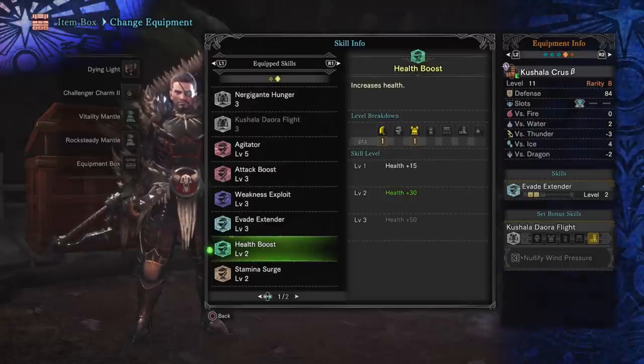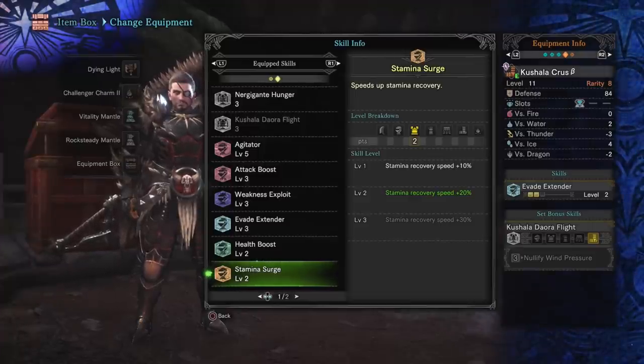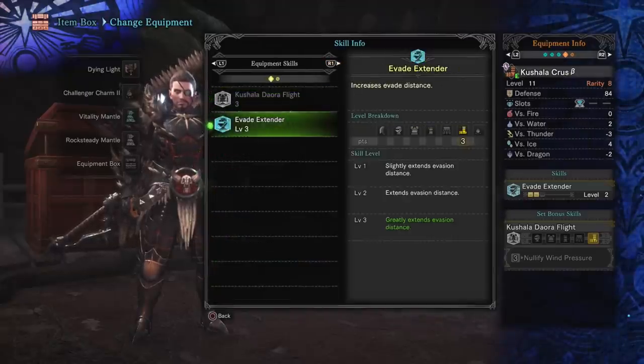Stamina Surge at level two is nice to have. It's not completely necessary, but given how we have an infinite combo in circle swinging our axe, this helps to prolong that even longer. And then of course Evade Extender three.